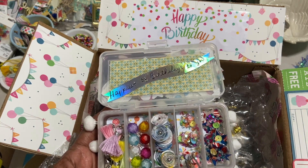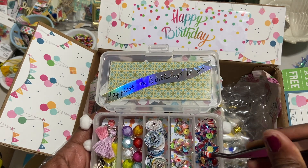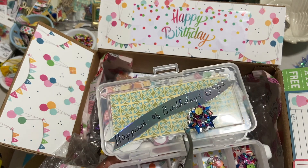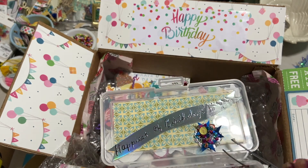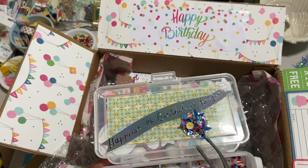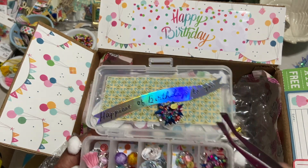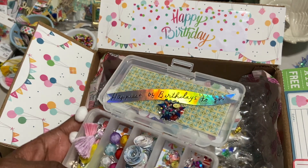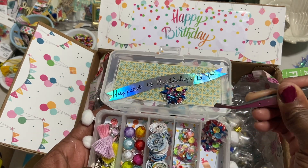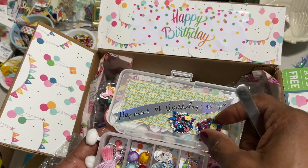And then lastly, I made something for the upcoming holiday. These are what I'm calling my 4th of July sequin clusters. They have some red stars on them, and there are lots of red and white enamel dots. There are also buttons. So I made three of them, and I'm sharing those with her as well.